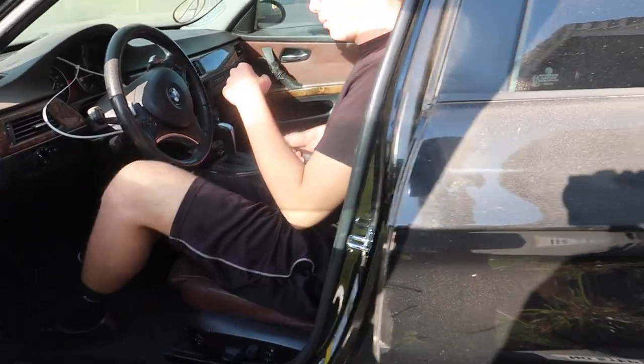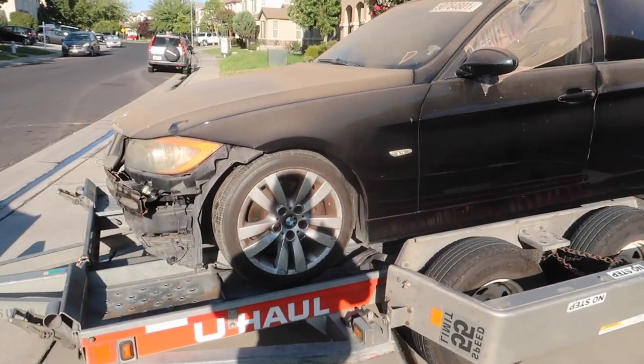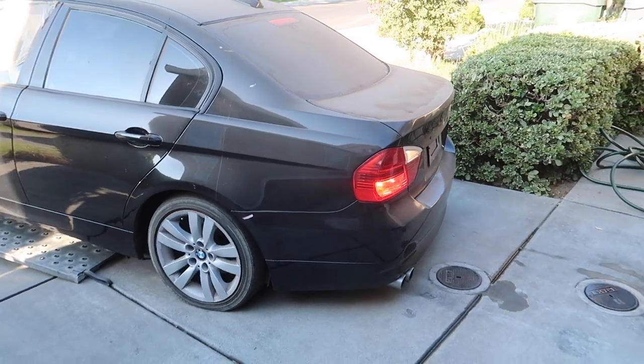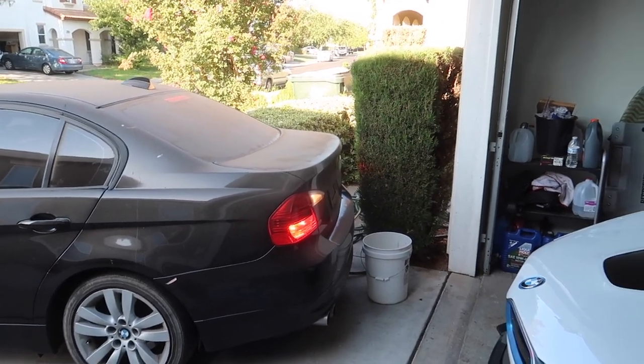Get in the car. It starts up guys - sounds pretty promising. Go ahead and back it up. Yep, you're good, back it up. This thing starts up! A little more - and you're good right there.